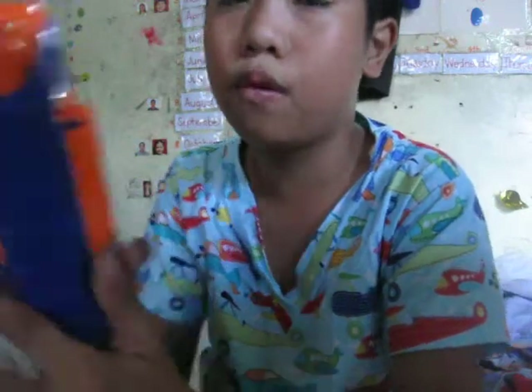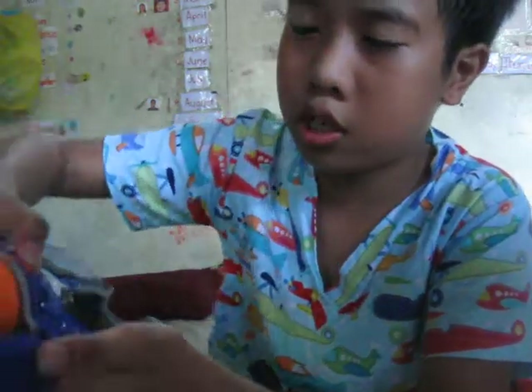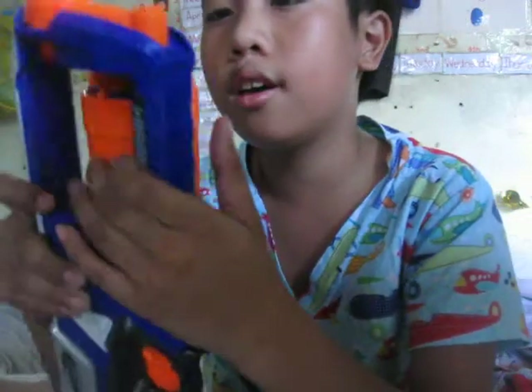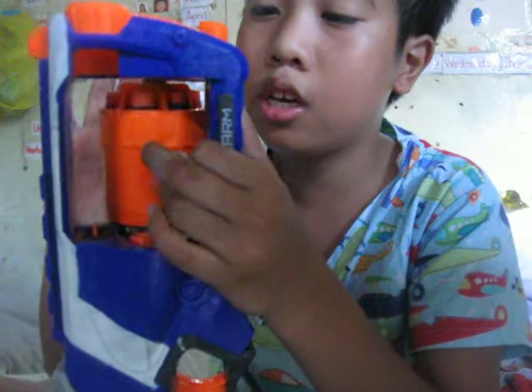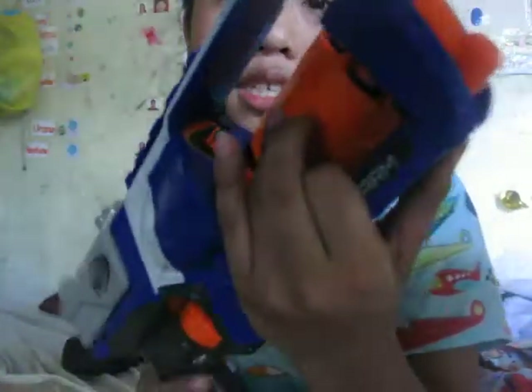And of course this revolver has a release right here, which is just pop it out. And there are two ways to put the barrel inside.